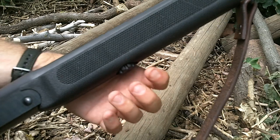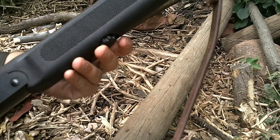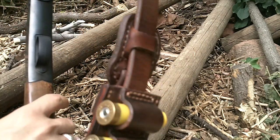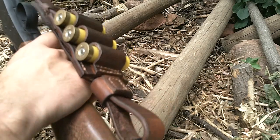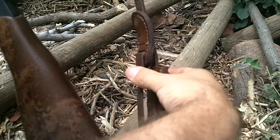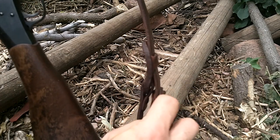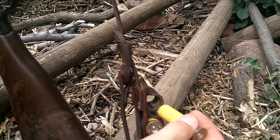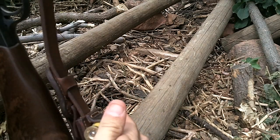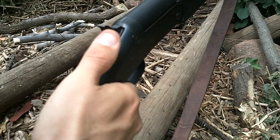The Choate forend is a synthetic forend with a thumb screw so you can take it down without tools, which is kind of nice. I made up a one inch leather sling for it and also put on a leather shot shell holder that holds three shells — they're pretty tight.